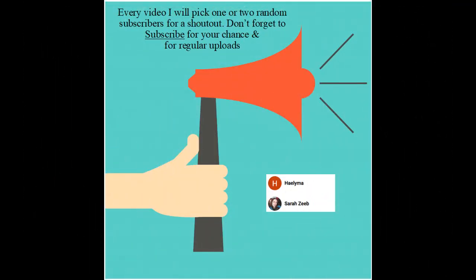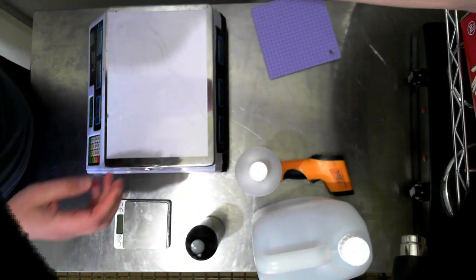Thanks so much Halima and Sara. Thanks so much for subscribing to my channel. Don't forget to subscribe for regular uploads and your chance to be included in shoutouts for future videos. Hello everyone, welcome back to another video.